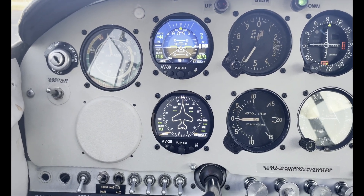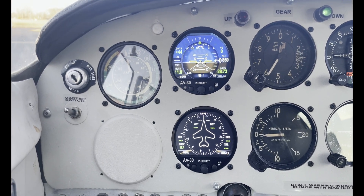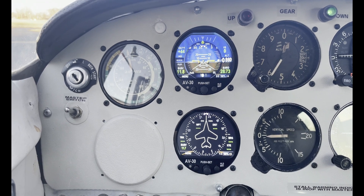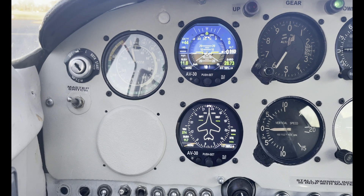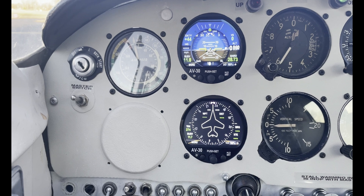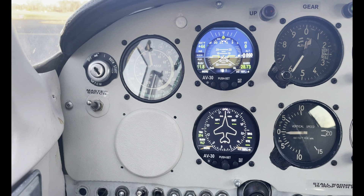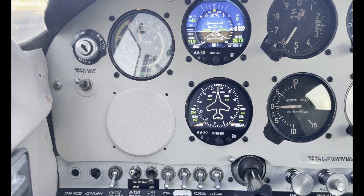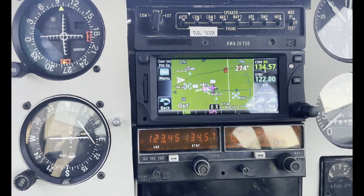With the units on, this is how they look. This is the AV-30. I have outside air temperature, the indicated airspeed, the bus voltage, and the altitude — and of course the barometer at the bottom of the altitude indicator. The bottom unit is the directional gyro. And here's the 635 — when it's on, that's how it looks.